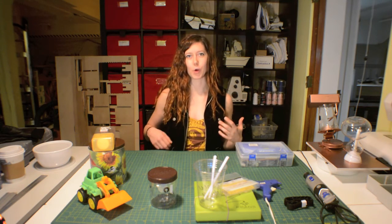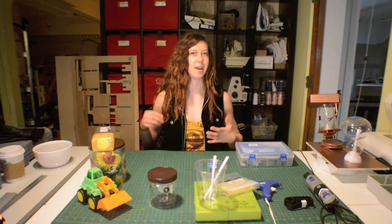Hey folks, I'm Jen Foxbot, and welcome to MakerQuest. In this episode, we're going to learn about the design thinking process and how to take your ideas and make them into reality.